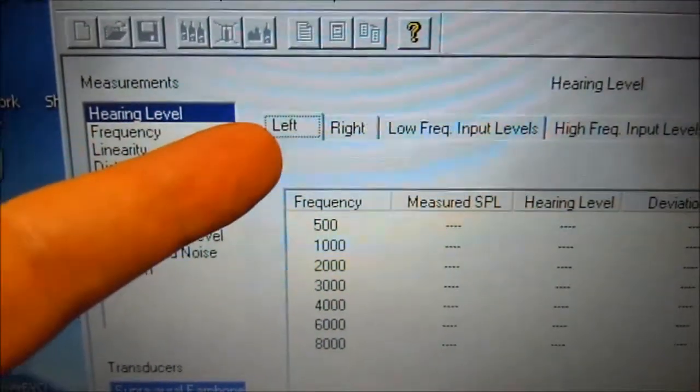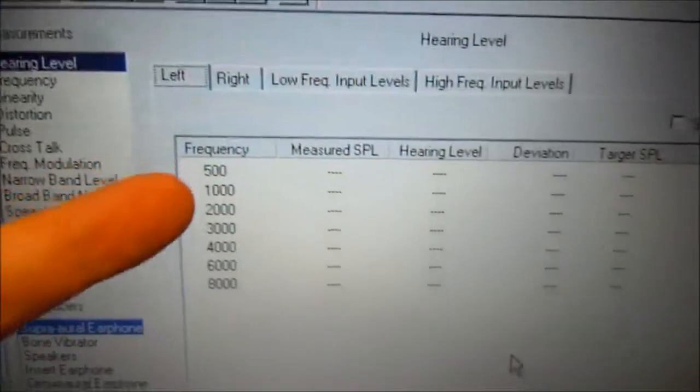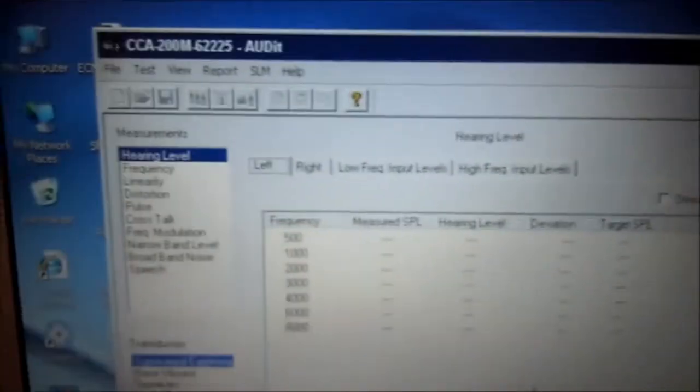Hearing level test. We're going to set up the left ear and the right ear, and we're going to measure these different frequencies. So let's set up the left ear now.